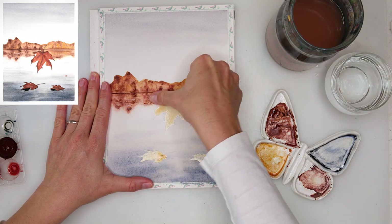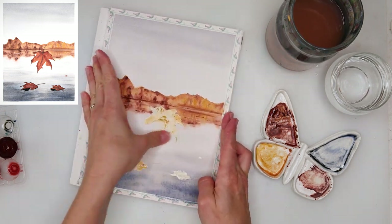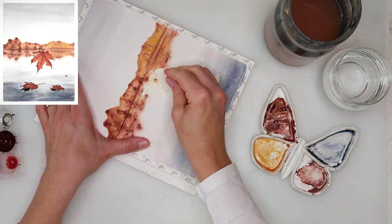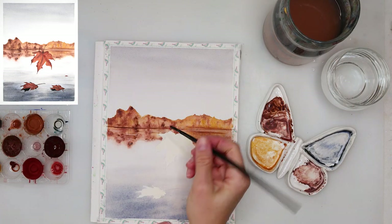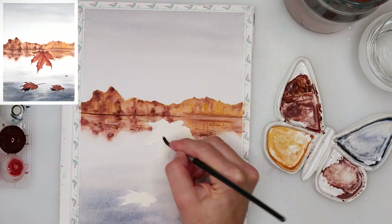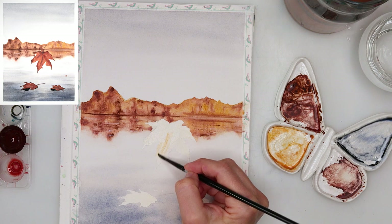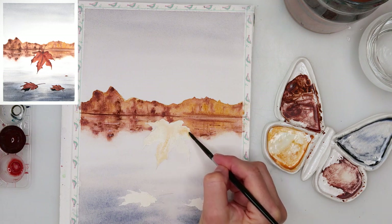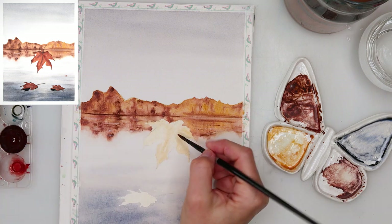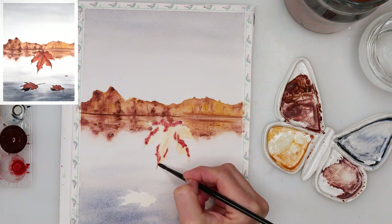You have to really let it dry completely because if you don't, you can smudge your paint when picking up the masking fluid. Right now you can see me struggling quite a bit — I actually thought I placed new masking fluid in the container but I had not, so I was using old masking fluid. When you use old masking fluid you will have a lot of trouble picking it up and will possibly rip your paper. So if you have old masking fluid, don't use it for a painting you want to keep — only use it for practice.